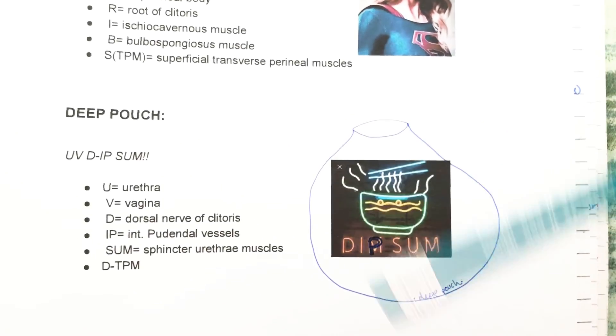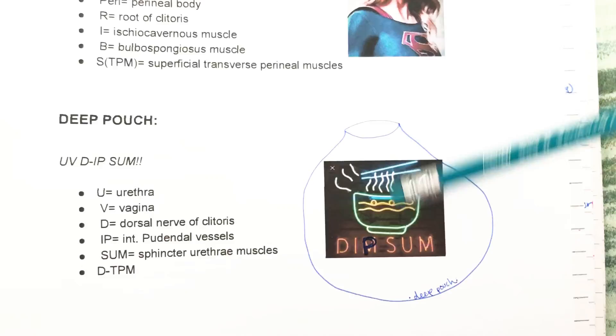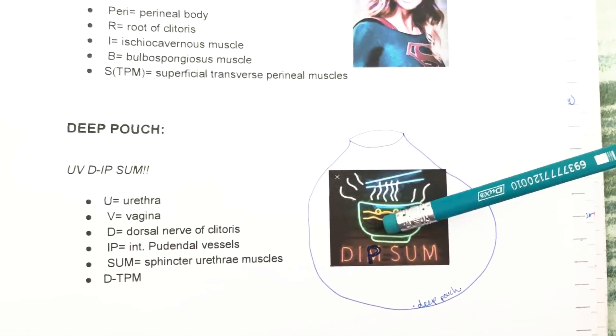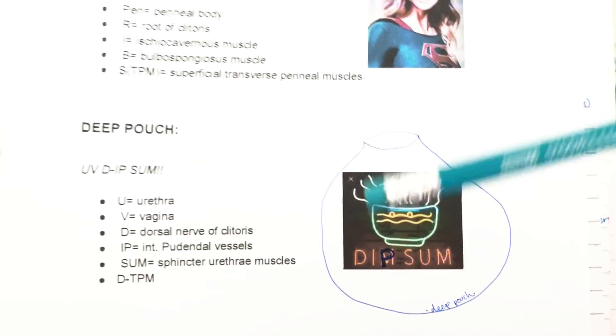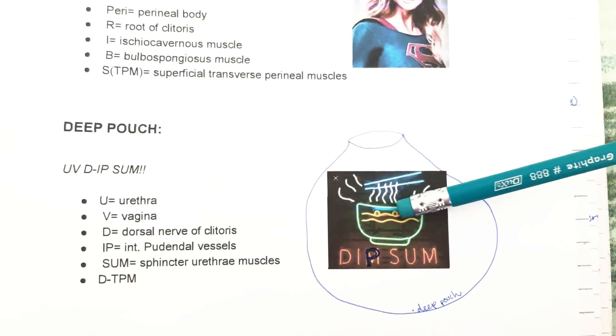For the deep pouch, I made a drawing — these are UV lights, and it's basically like dim sum, so 'UV dip sum.' Deep pouch: UV dip sum.